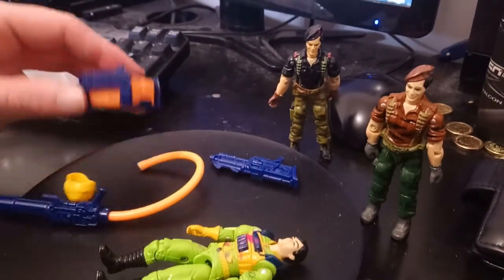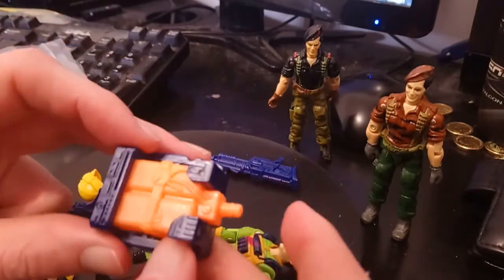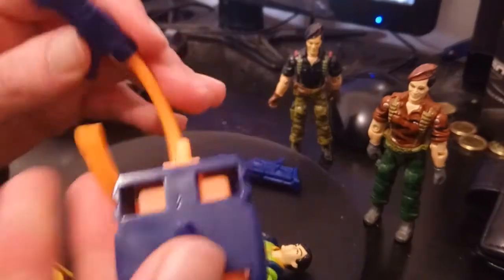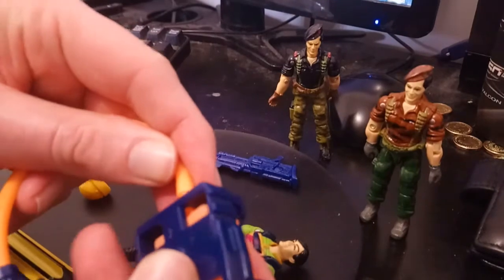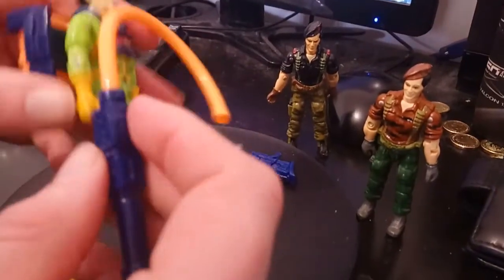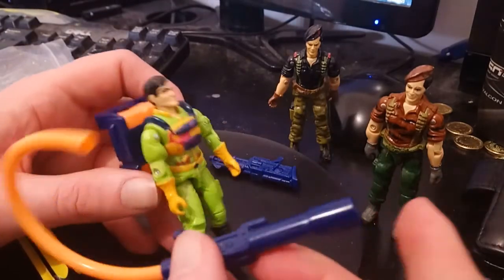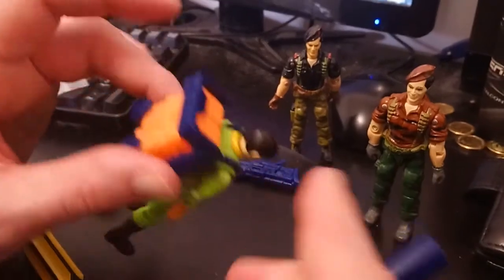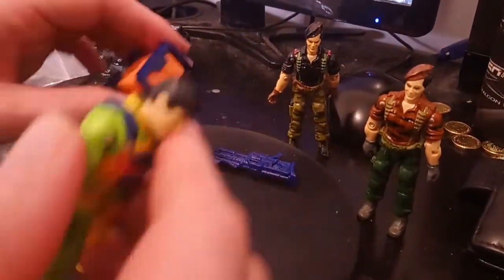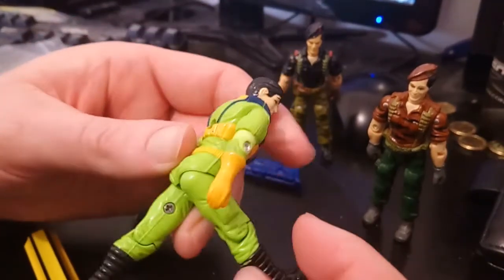One of the main gimmicks of the Eco Warriors is that they shot water at each other. You can see there's this backpack — the idea is that you stick that in some water, squeeze it, and it sucks the water in. Then you hook it up to this, plug it all back in. Mine is a bit fragile being that it's 30 years old. You pop that on the backpack, then plug in the hose. You squish this membrane-y kind of thing, and ideally water would shoot out of this cannon at, say, a Toxo Viper or a Sludge Viper. Basically you'd be having a water fight in small scale with these guys.